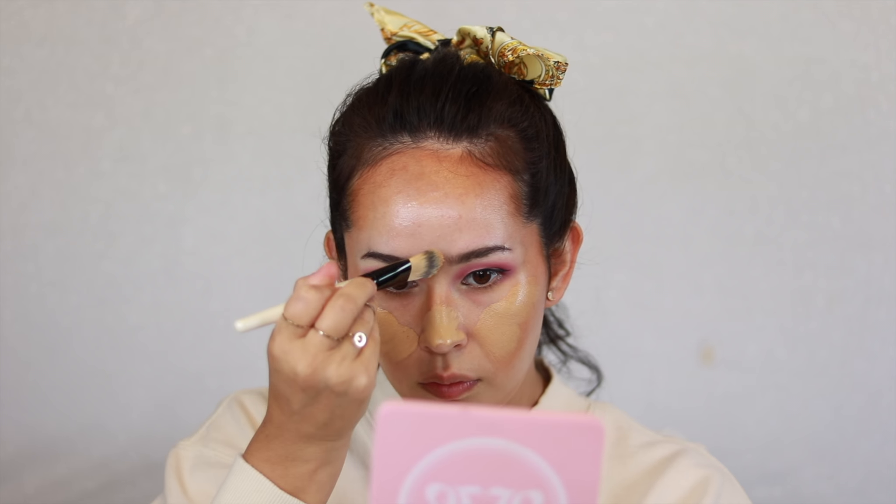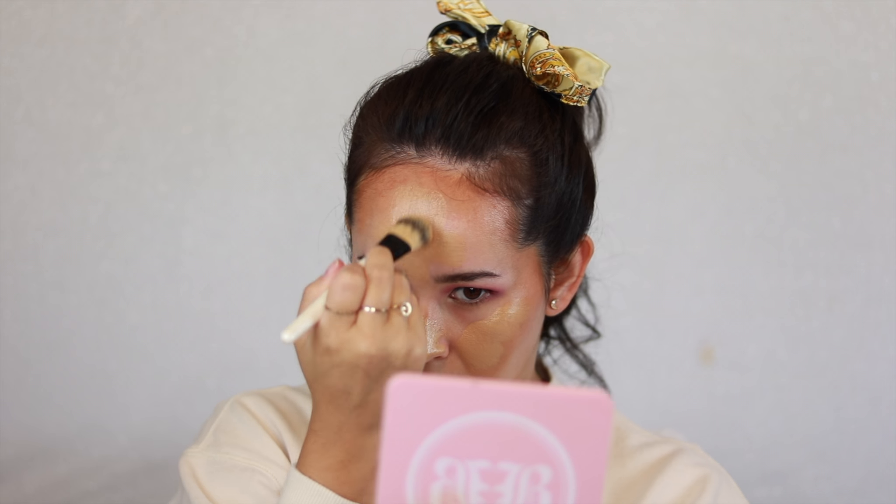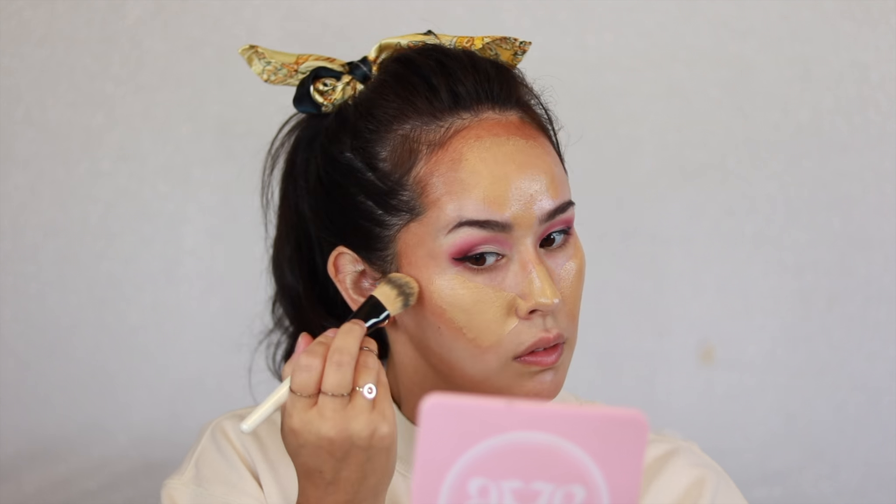I'm going to take my Dose of Colors Meet Your Hue foundation, and then I'm going to take my Jouet Essential High Coverage Concealer again and apply some concealer. These are super contrasting shades.